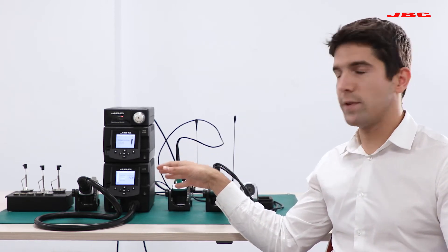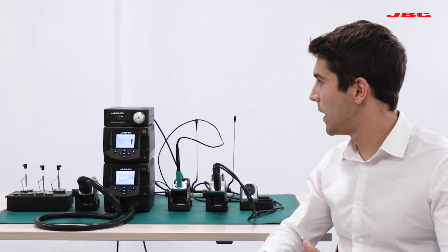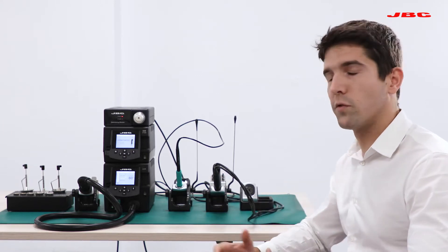The hot air unit comes with a set of different nozzles, an extractor test system, as well as a thermocouple to offer you maximum control. In addition, our two-core system comes with two different tools: a T245 iron, our regular iron, compatible with our widest tip selection, as well as a desoldering tool for pad cleaning and through-hole desoldering.